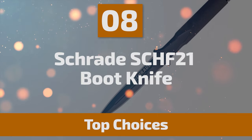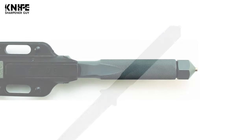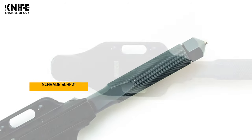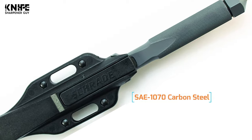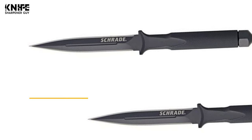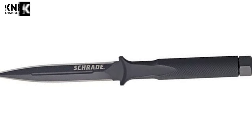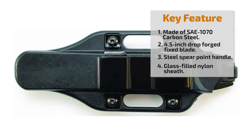Number 8: Schrade SCHF-21 Boot Knife. This Schrade F-21 Tactical One-Piece Spearpoint Boot Knife is a single-piece knife design with a hollow handle for storing small survival items and accessories. Schrade knows a thing or two about durability, and the SCHF-21 proves it. The blade is made of SAE 1070 carbon steel, with a 4.5-inch one-piece drop-forged fixed blade and an overall length of 9 inches. It is quick and easy to access with the convenient glass-filled nylon boot or belt sheath, making it ideal for everyday carry. It features a waterproof hollow handle for storing matches or other emergency items, a glass breaker, and a lanyard hole for added security.